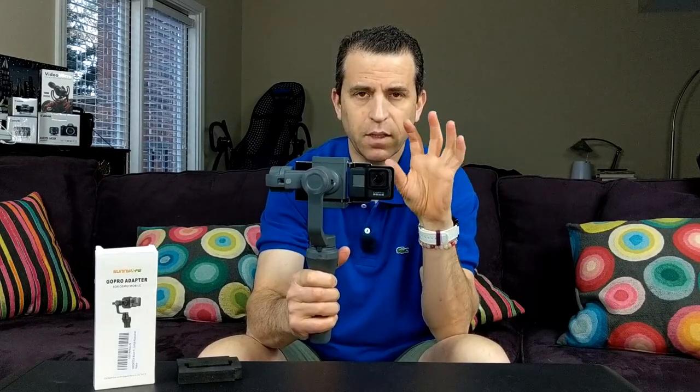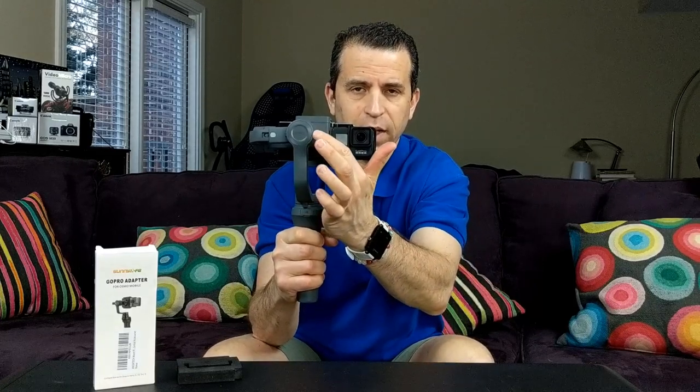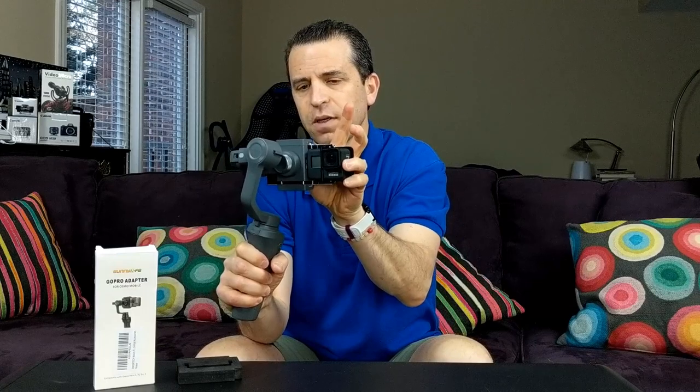The great thing about the GoPro Hero 7 is when you're shooting video, it does give you a nice wide picture. The problem is when you hold it in this direction, you are hitting this part of the Osmo Mobile 2, so that is going to get in the way.